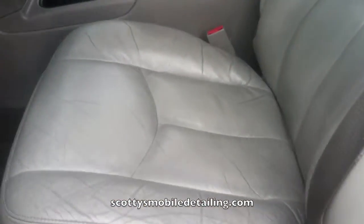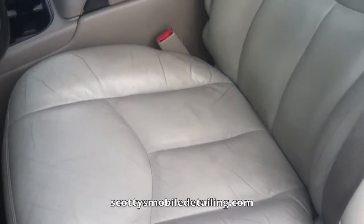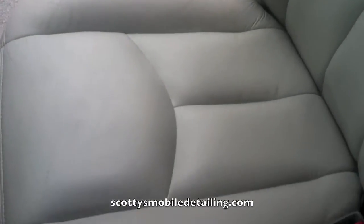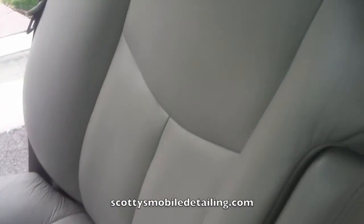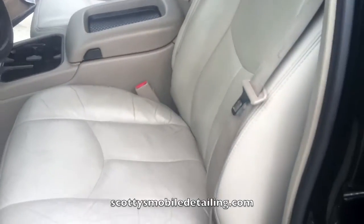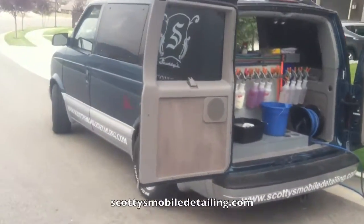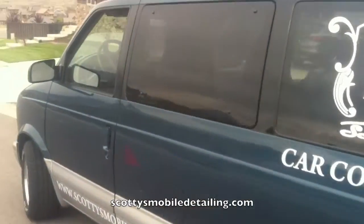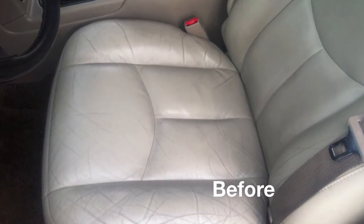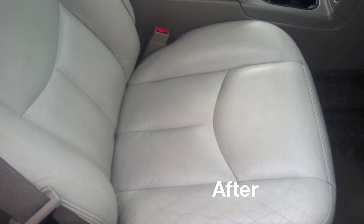All right, here's the driver's side. You can see how set in those stains are. And this is the one that we just detailed up with the leather conditioning on — it's nice. So there you have it. Takes a little bit of time, but it'll look good when it's all done. Hopefully this video helps you. Check this out — that's ScottiesMobileDetailing.com.